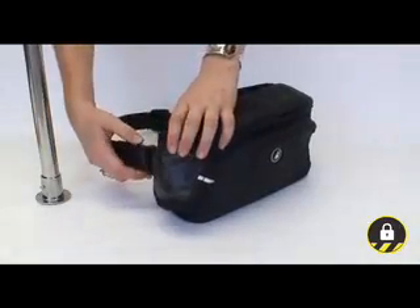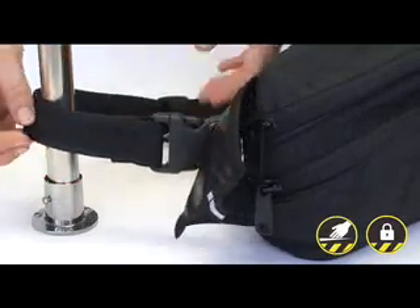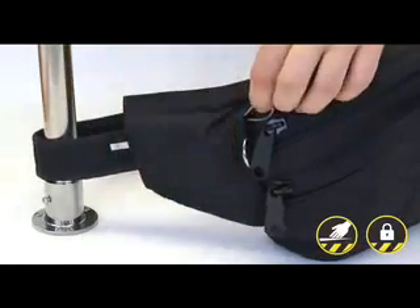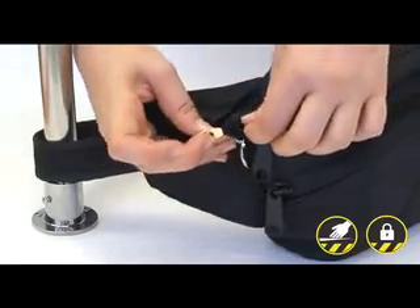The belt clips to anchor to a secure fixture, or lock it there with the included padlock. The lock can also lock the tamper proof zippers closed.